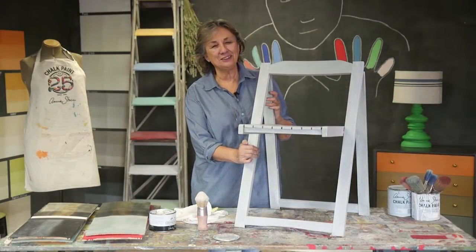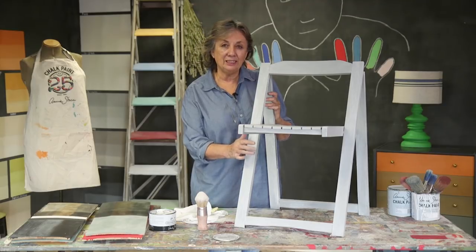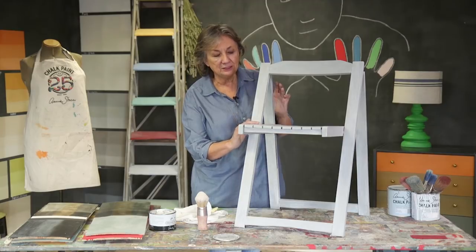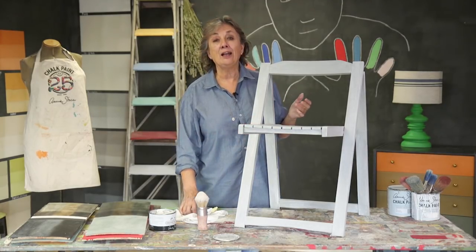So here's my coastal chair looking a bit like driftwood and ready to go. I need to leave it a few days to harden so the wax hardens — at the moment it's still a little bit soft. Leave it a few days and then it's ready to go, and it'll be really hard wearing.